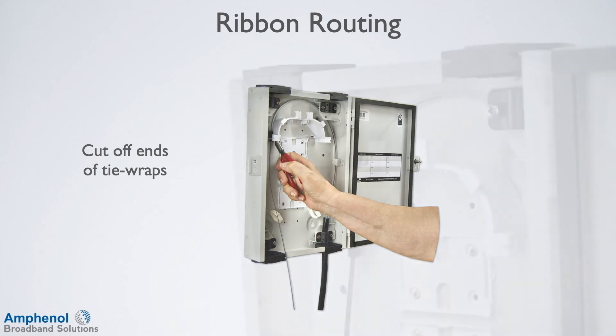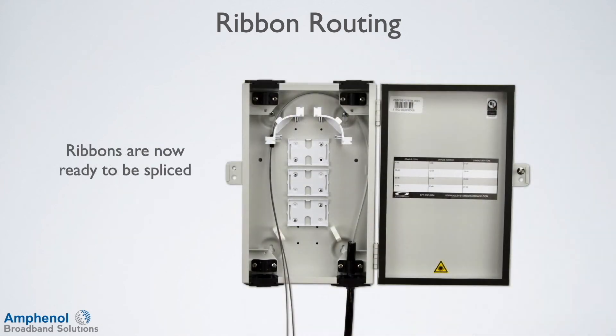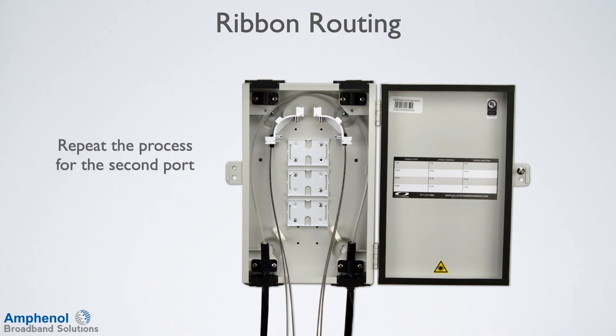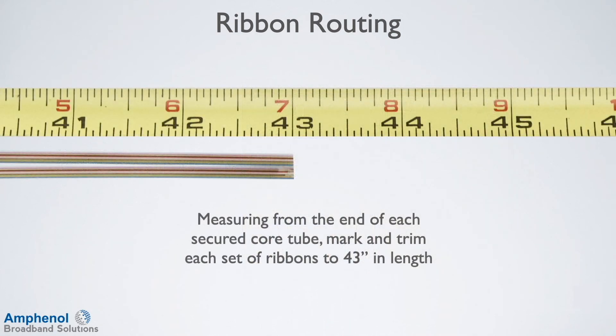Cut off the ends of the tie wraps. Once cable tubes are routed, wrapped, and secured, the ribbons are now ready to be spliced. Repeat the process for the second port. Measuring from the end of each secured core tube, mark and trim each set of ribbons to 43 inches in length. This will provide the proper length to twist and store the ribbons in the fiber basket area.